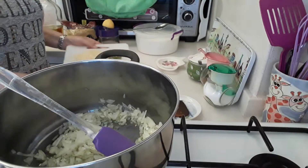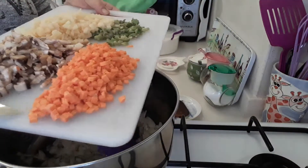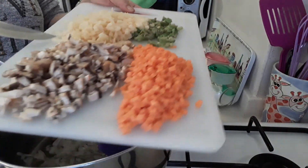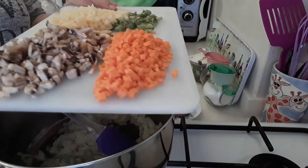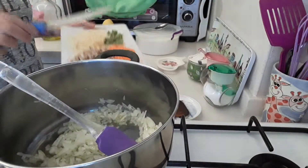And then I have got here mushrooms, carrots, green beans and a potato all diced up into little cubes, finely diced up. So they'll all be going into it.